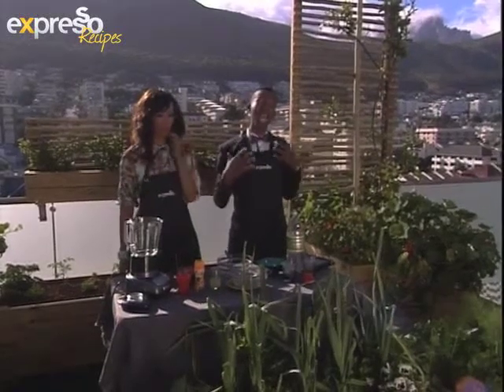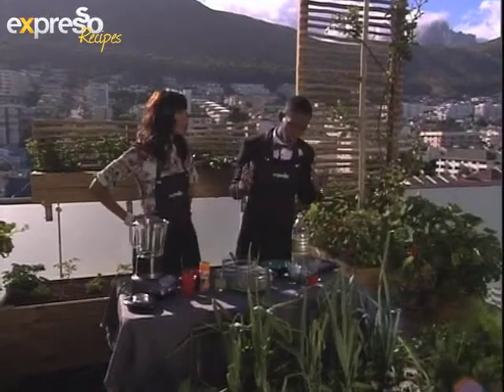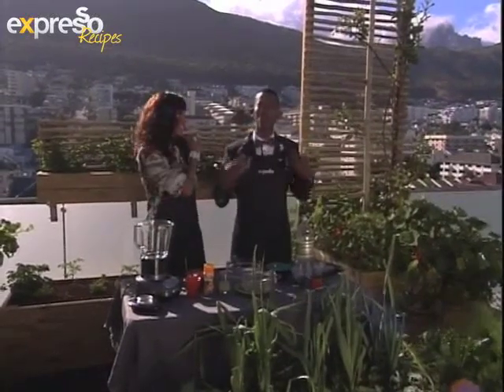Of course, it's summertime and the weather is going to be getting absolutely hot, hot, hot — especially when you're standing next to people like Leanne. So you'll need a refreshing drink to cool you down.